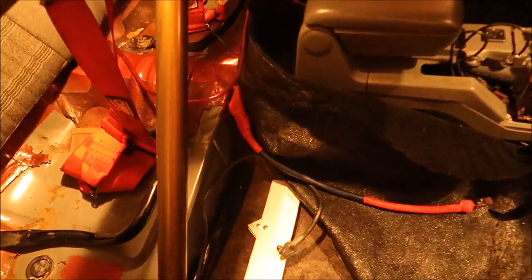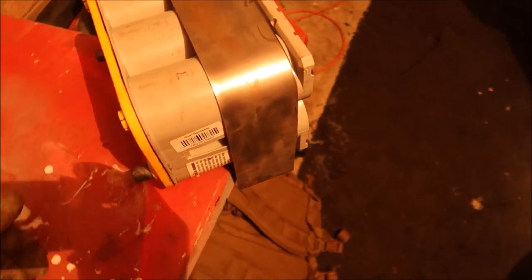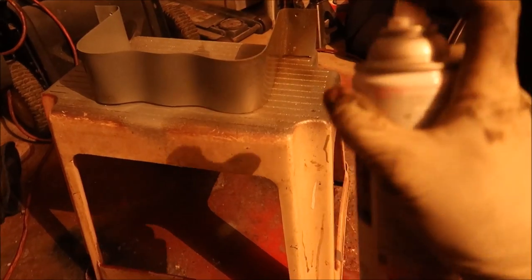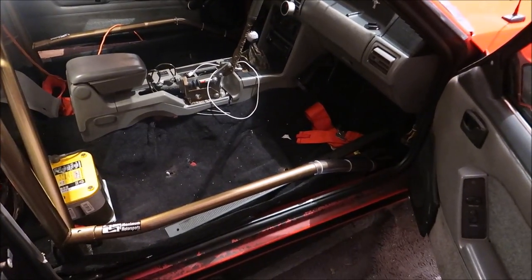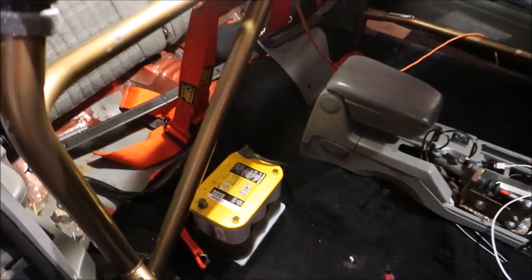Now we've got our power and ground wires run and spliced into the inside. We've got our ground terminal and power terminal, both recycled from the front. Next, in order to make a nice battery tie-down, I'm currently in the process of making a bracket to hold the battery in place. Once I get done bending that up, you'll see me mount that inside the car.